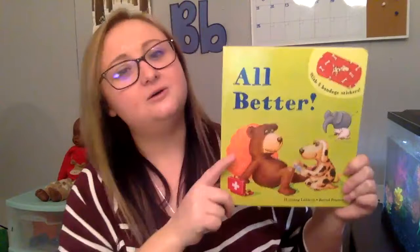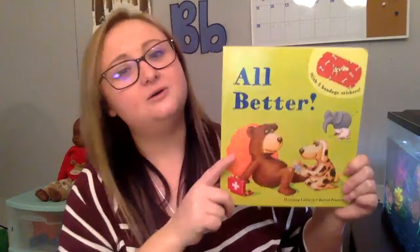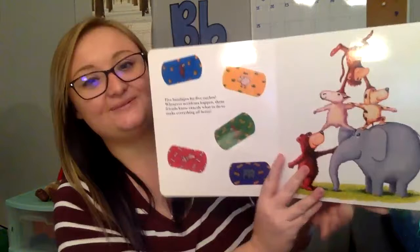Miss Tiffany, Andy got a new book. This week we're talking about community helpers, and one of our community helpers is a nurse. A nurse helps you when you're hurt — or a doctor, right? Well, this book is called All Better, and we need to help our friends after they get hurt. We need to put a band-aid on them. Are you ready to help me? This book is by Henning Lohling. Ready? Here we go.